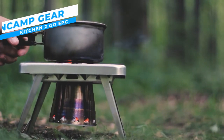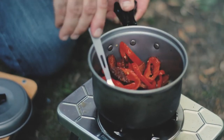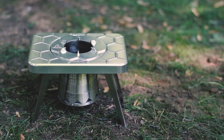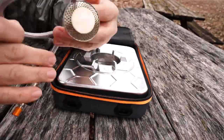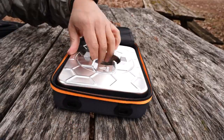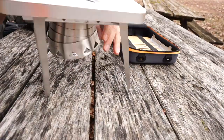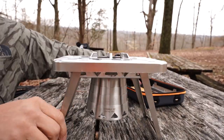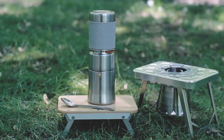Ideal for outdoor activities such as hiking, picnics, and camping, the ENCAMP GEAR KITCHEN TO GO 5-PIECE KIT serves as a convenient and modular outdoor cooking solution. This portable kitchen set contains essential culinary items neatly packaged into small and lightweight packaging for convenient transport and storage. Since premium stainless steel was used in its construction, durability and rust and corrosion resistance are guaranteed. The kit comes with a travel case, prep surface, cafe, gas adapter, and multi-fuel burner.